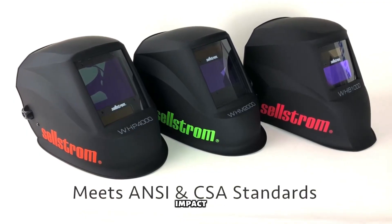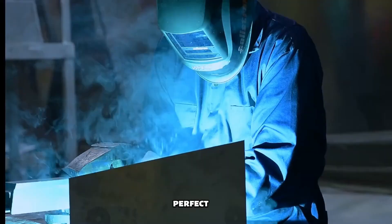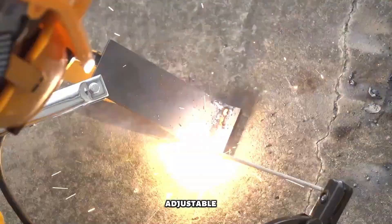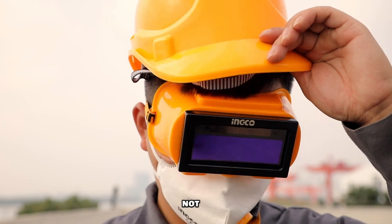Lightweight, impact resistant and designed for all-day comfort, these goggles are perfect for serious welders who want speed, safety and precision. With an adjustable strap and pro-level performance, it's time to weld smarter, not harder.